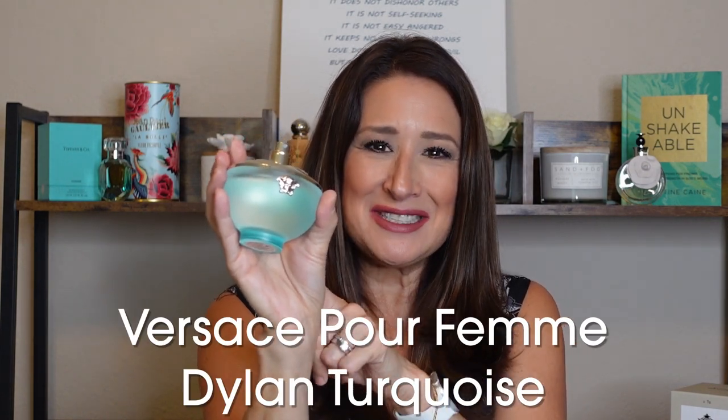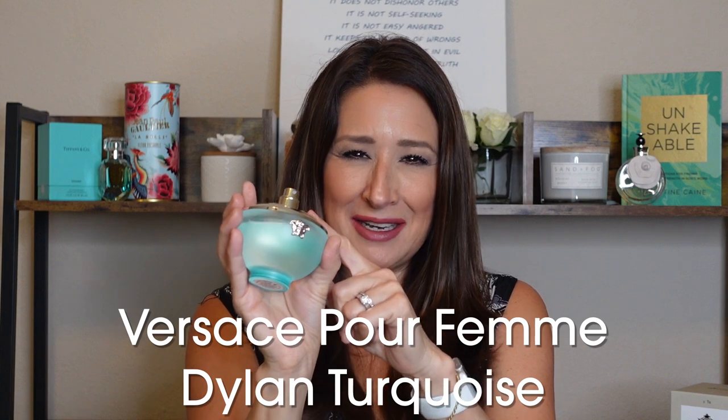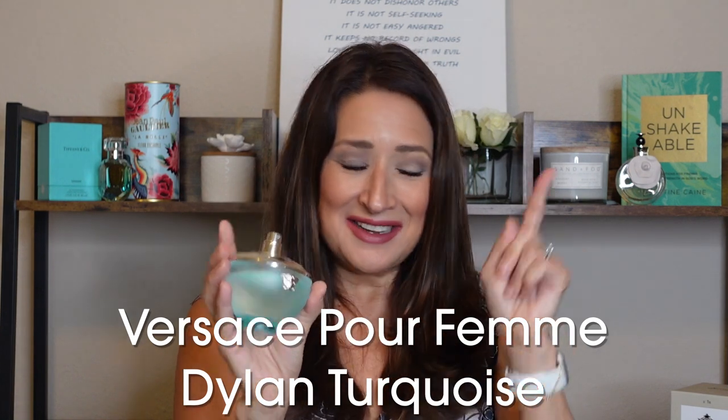That one in my haul is Dylan Turquoise by Versace. Hopefully I'm going to get my cap on this one — if not, I'll try a different retailer to get my hands on it, because it's really pretty.